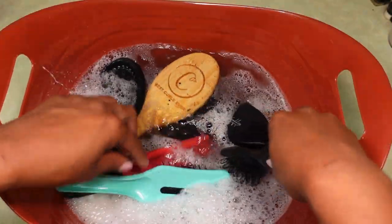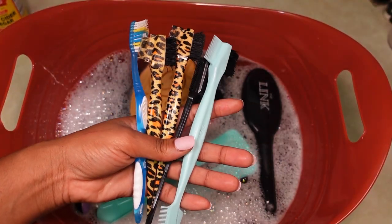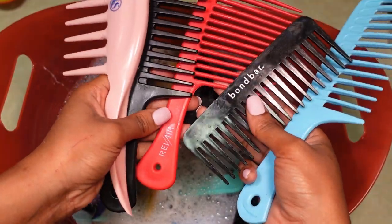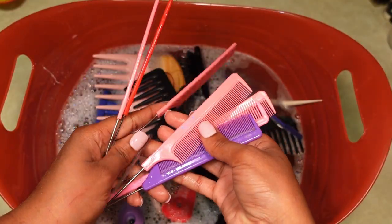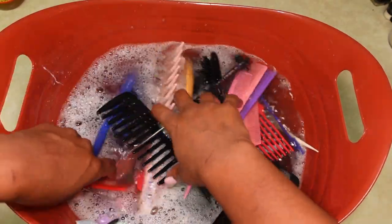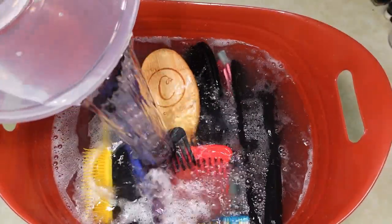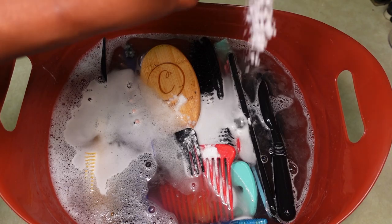The first thing I'm going to do is go in and put all of my brushes in there face down. Next I'm going to add my edge control brushes into that mixture, making sure the actual bristles are in the water. I'll continue to add all of my brushes and combs into the water — just put them in there. Last but not least are my rat tail combs. I realized I needed to add a little more water to make sure everything is submerged.